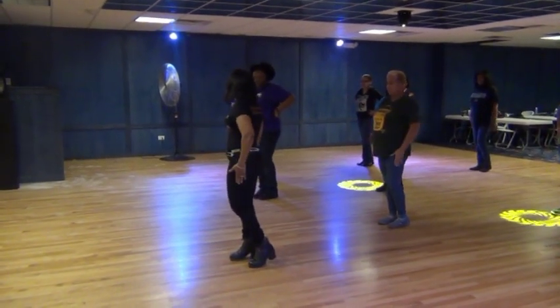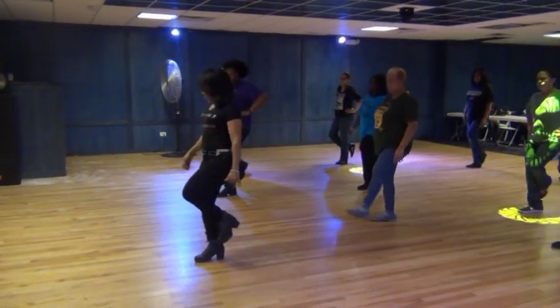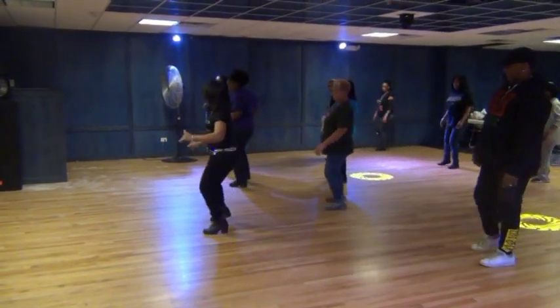Did you see how it was working at that leg? Yeah. Now it's the right side. Step, lift, left, right, twist, back, step, kick, and cross, and cross, out, in.